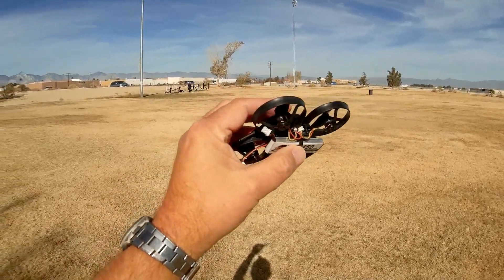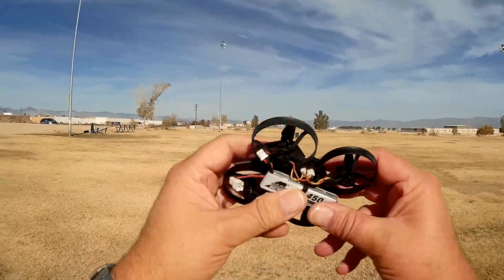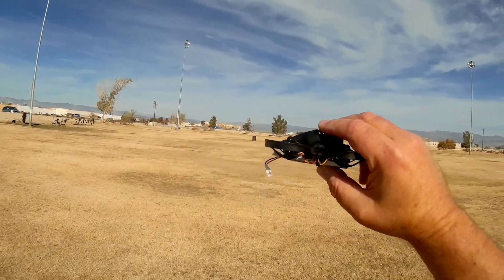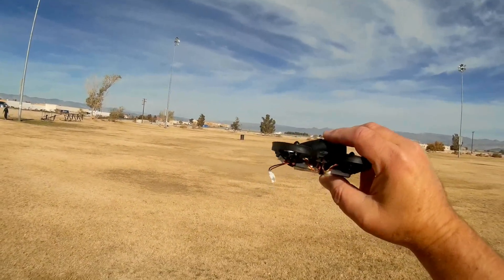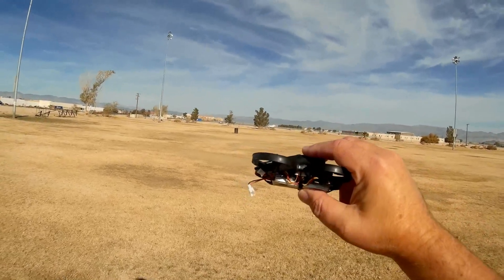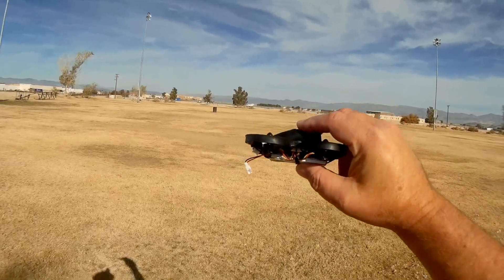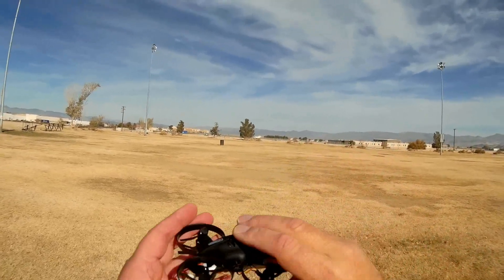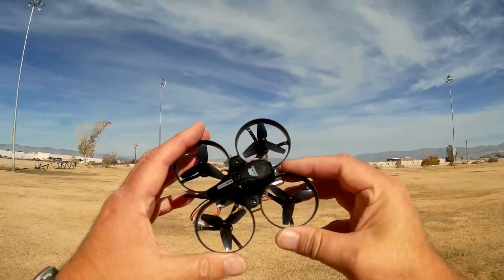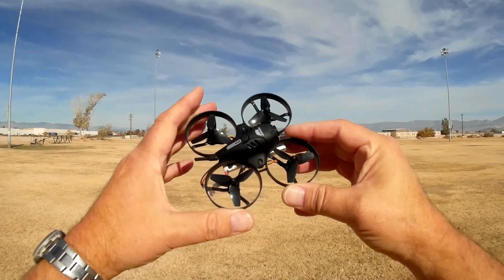One thing I noticed about this quadcopter when I looked in Betaflight is that it is set out of the box in angle mode. If you want to fly in acro or even air mode — I'm going to try air mode today — you're going to have to go into Betaflight and modify your switches to enable those particular modes. So that is a little B06, neat little brushless motor whoop. I hope you enjoy this flight. Let's go for it and see how it performs.